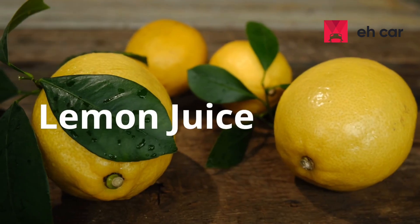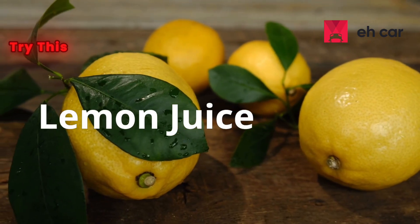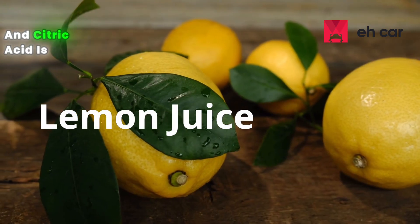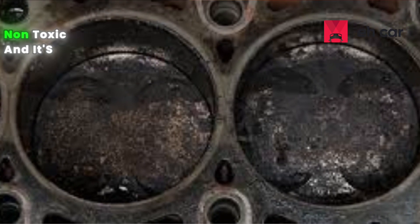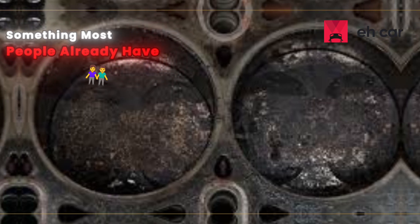Method 1: The lemon juice method. Lemon juice — I get why people try this. Lemon contains citric acid, and citric acid is good at breaking down some types of surface carbon. It's mild and non-toxic, and it's something most people already have at home.